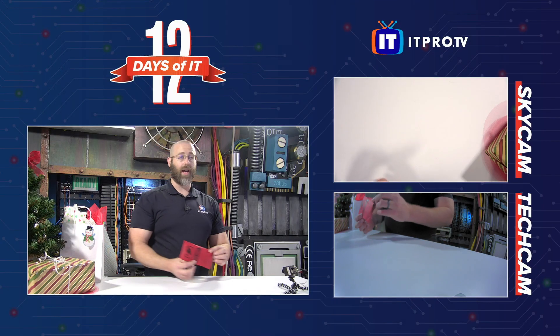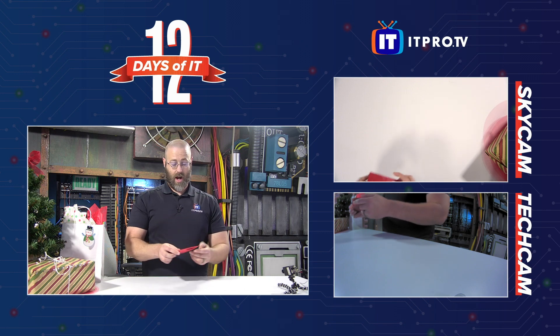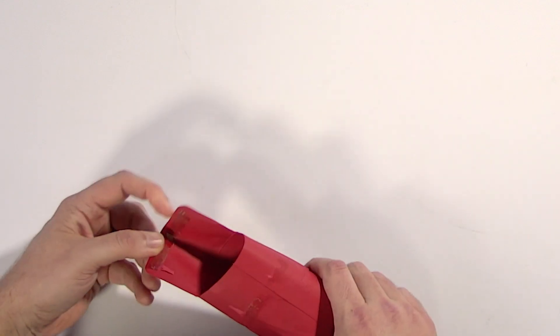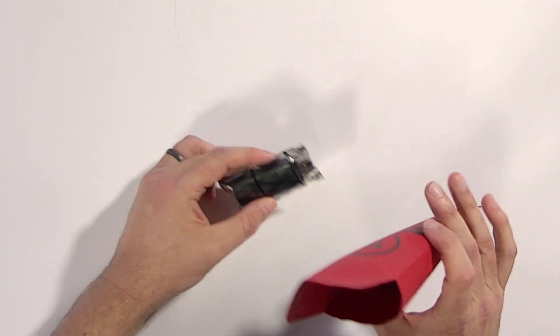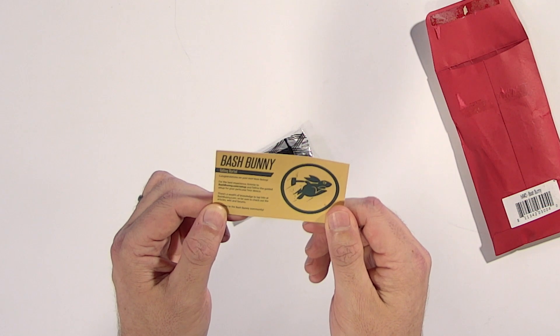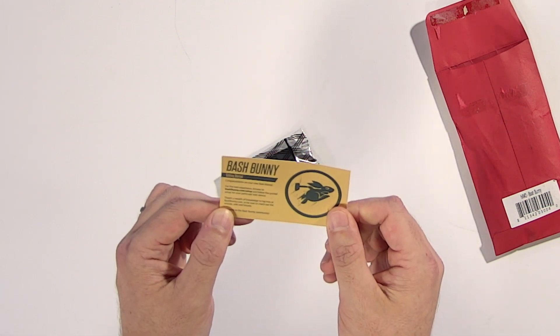Now we can see the beautiful red exterior. This is actually the first time I've ever messed with a Bash Bunny, though I've heard they're neat. It seems like the next logical evolution of their LAN Turtle. There's something else inside — a card. This is probably important. It reads: 'Congratulations on your new Bash Bunny.'